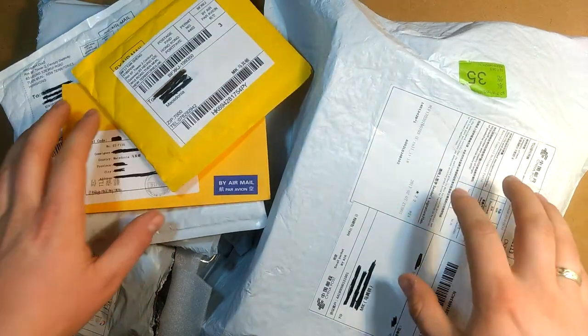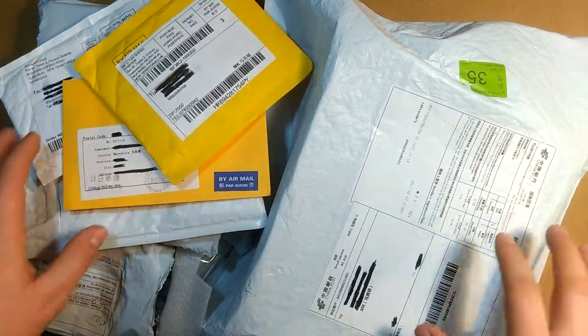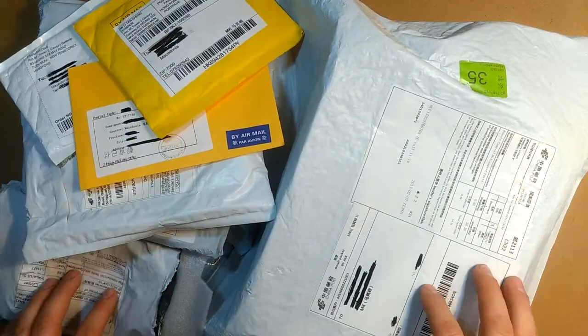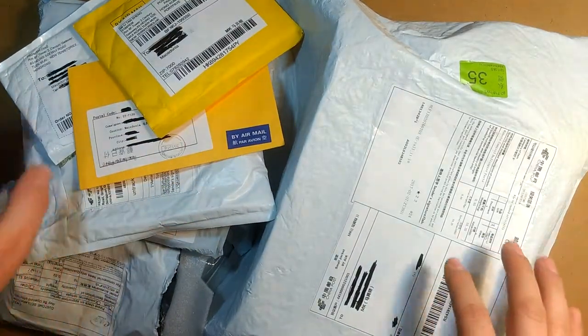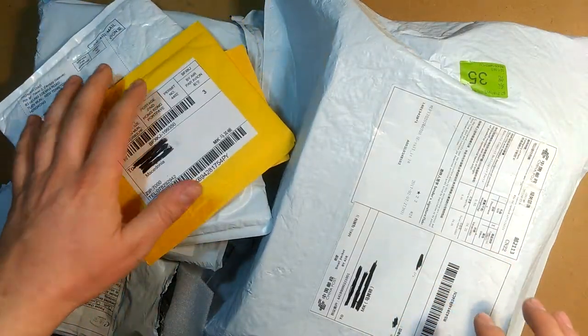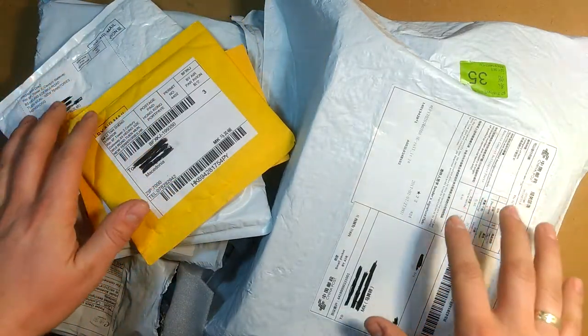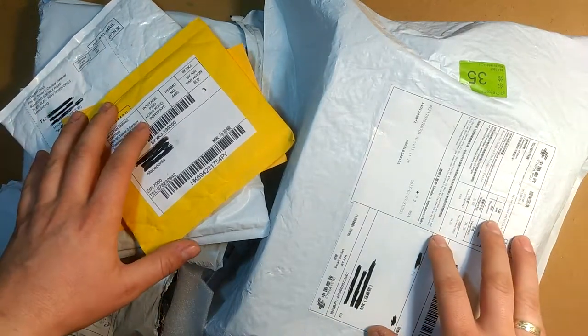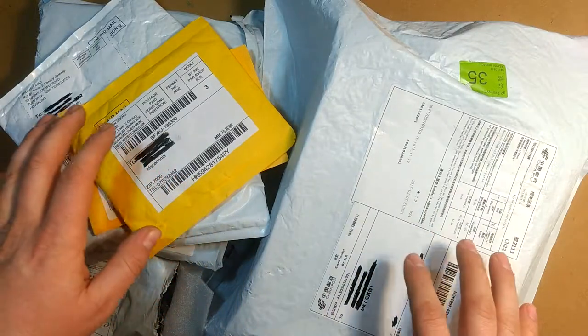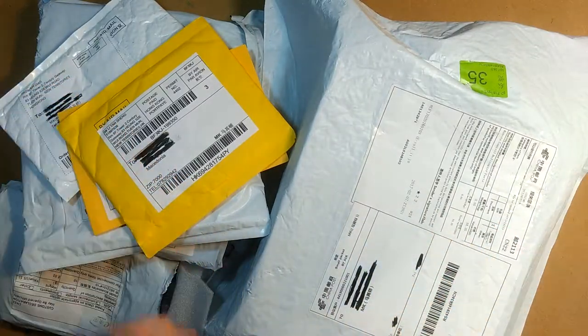Hi everyone and welcome to the first set of mailbag videos. Today I have a bunch of stuff that arrived mostly from China and we're gonna open it up and see what we got and for what price. As a disclaimer, none of the items here are sponsored — I bought everything myself and I'm gonna use it for future projects.